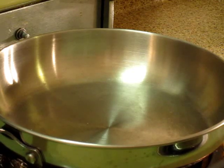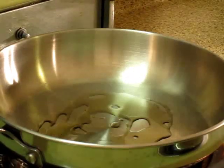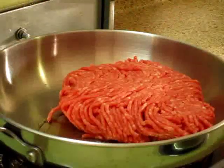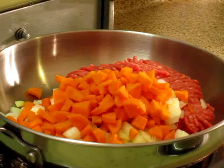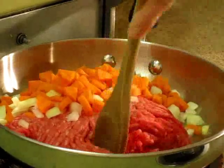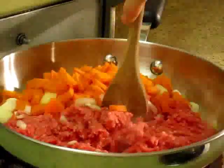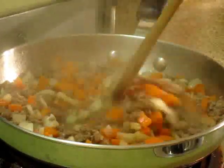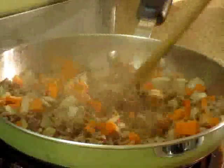Now I'm going to put my skillet on high heat with a little bit of oil on the bottom. I'm going to cook approximately three quarters of a pound of ground beef. I'm also going to cook my beef with the carrots and the onions, and I'm going to break down my meat while I cook it.